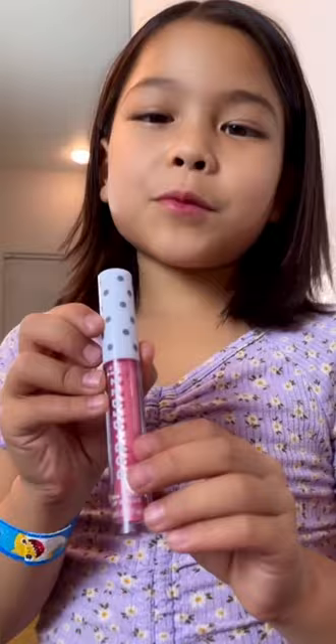For the lip gloss, I'm using light chilo. So glittery.